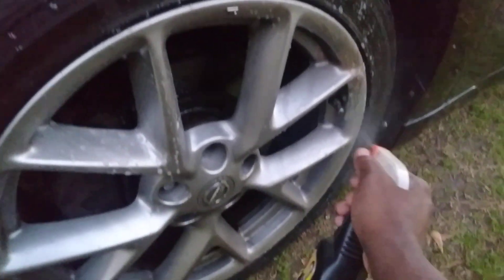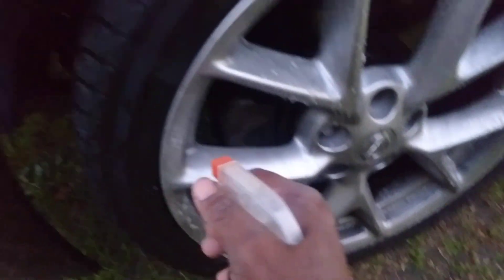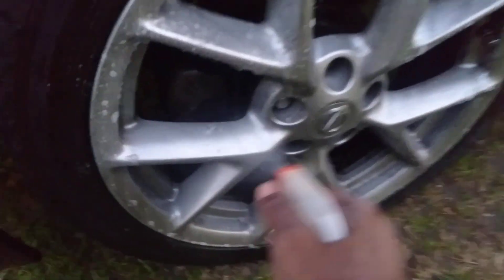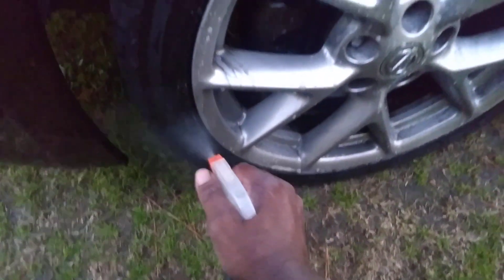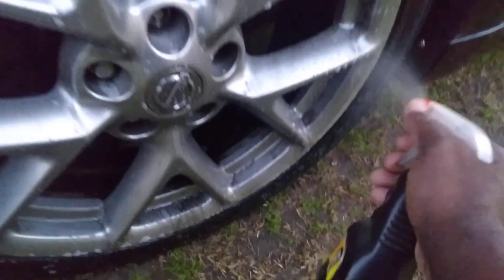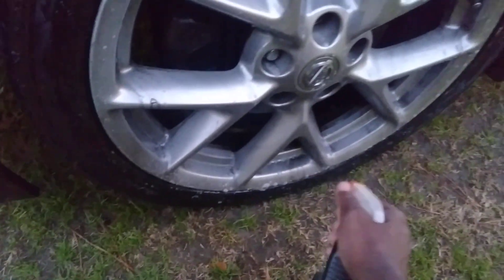Look at the dirt and grime right here — probably some of the strongest stuff you ever seen. Look here now, see all that stuff melt away? Dirt, get in it — it's done. Melts away dirt and grime like butter. Look at here, literally turning around black. Order some strong stuff.